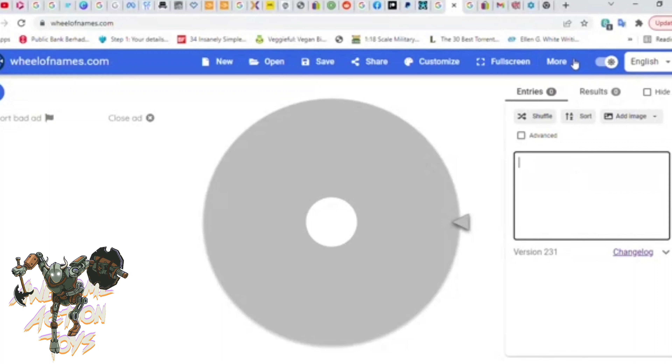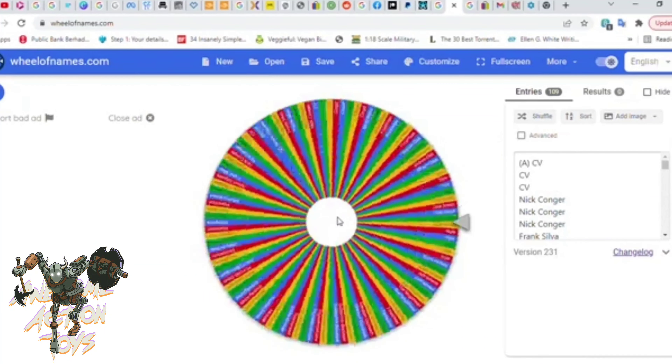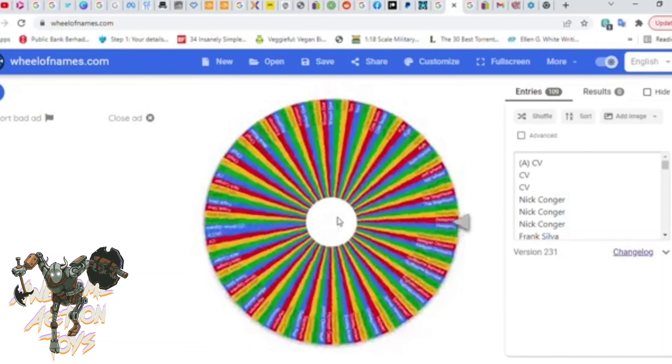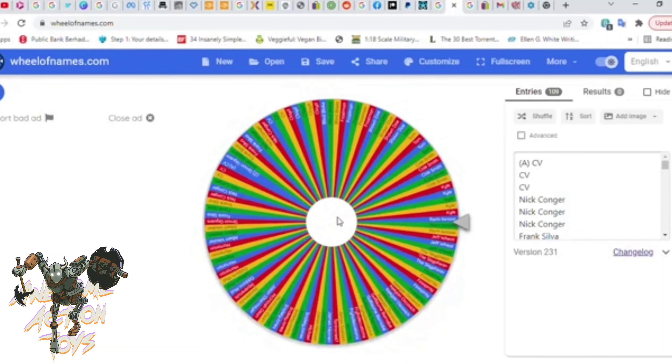Okay, wheelofnames.com — let's get ready for the prize draw. I'm going to paste in the names. Here they are. The first one says A in brackets, and the last one should have a Z to make sure I've copied all of them. There are repeat names because people get multiple entries depending on their tier or membership. They're all there — lots of entries in this one. Fantastic prize: the Grey Knights. Let's spin and see who the lucky patron is going to be who gets all these Grey Knights from the Joy Toy 40k line.